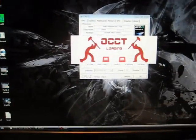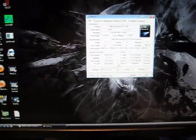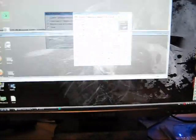You can use Prime 95 or OCCT — those are basically two great overclocking stability programs. Right now I have it running. It's at 2.94 gigahertz. I'm just using stock voltages, but this is basically overclocked.